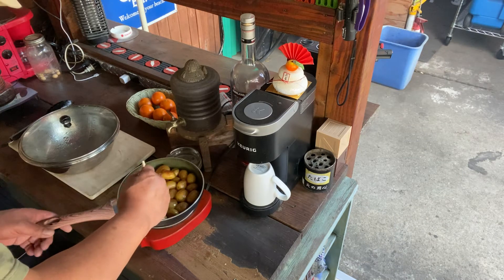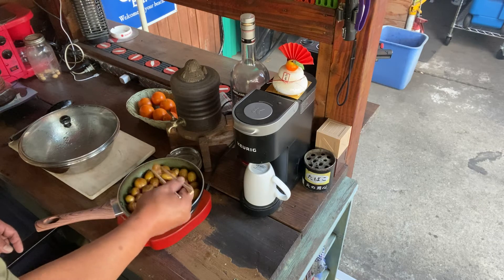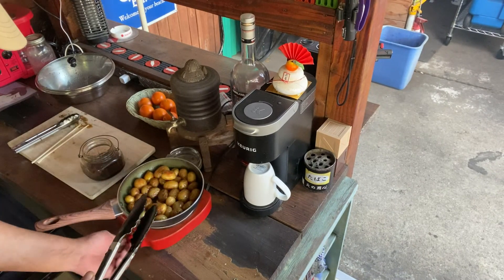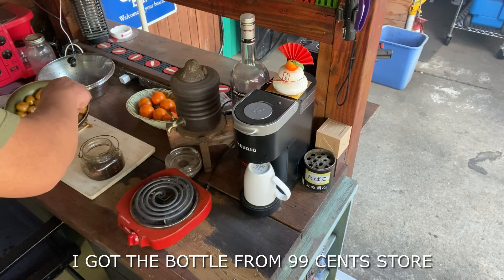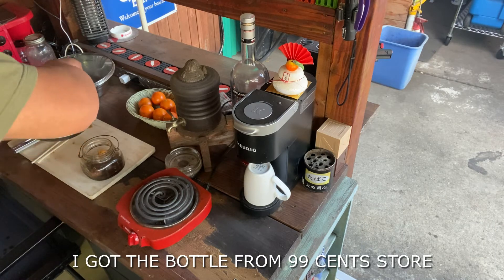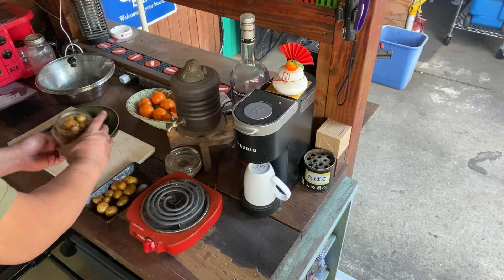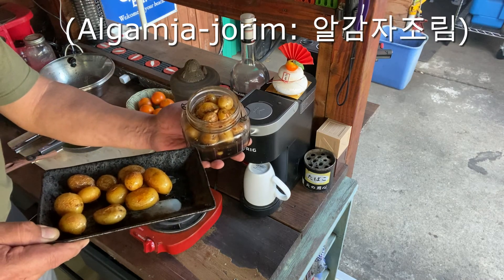Let's go ahead and try one out, make sure that they've been properly cooked. And there you have it, ready to enjoy.